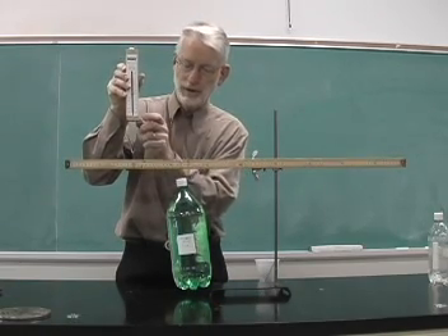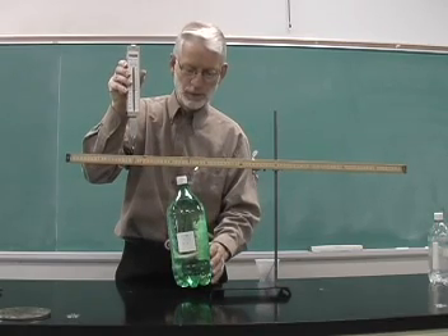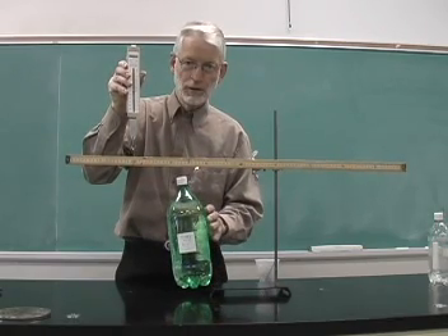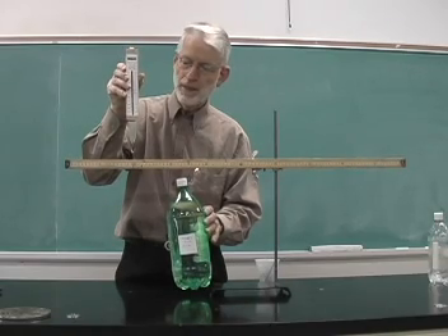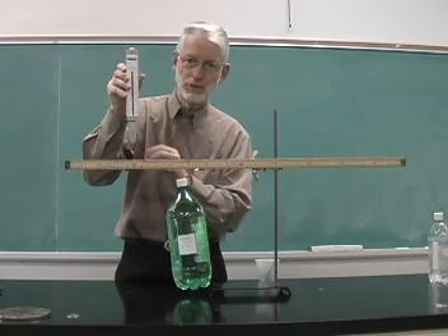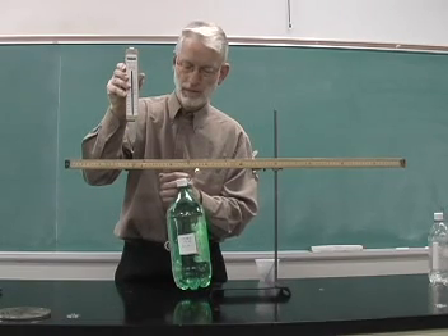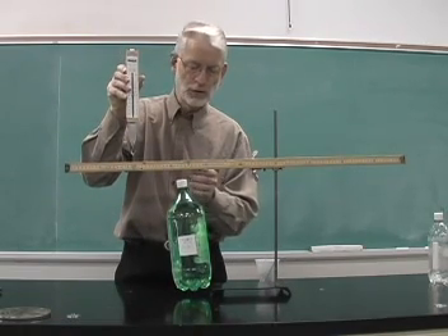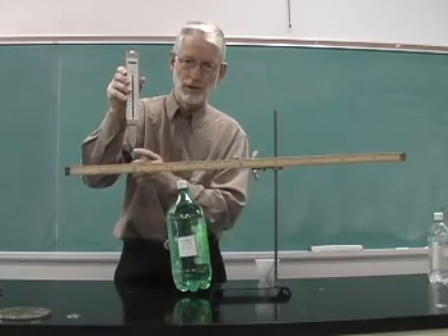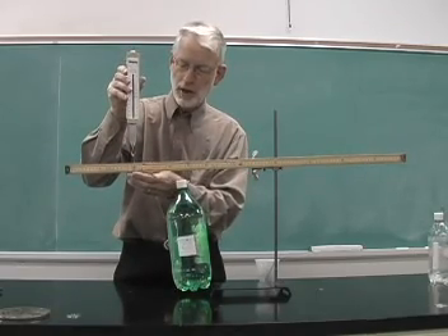The effort required to support this 20 Newton load is 10 Newtons. This is a second-class lever, and students can move the load and effort into different positions and make the appropriate measurements.